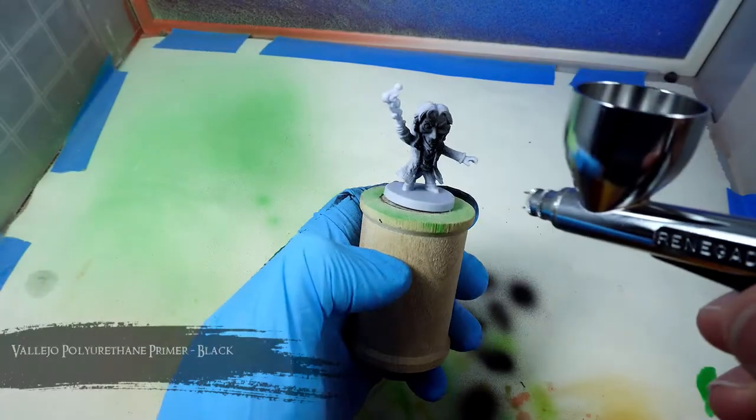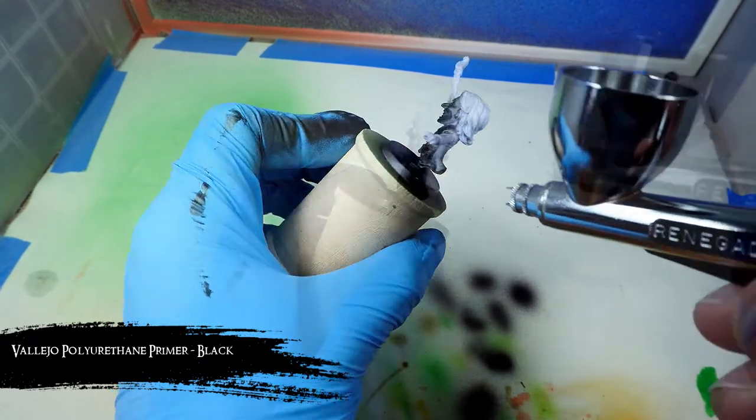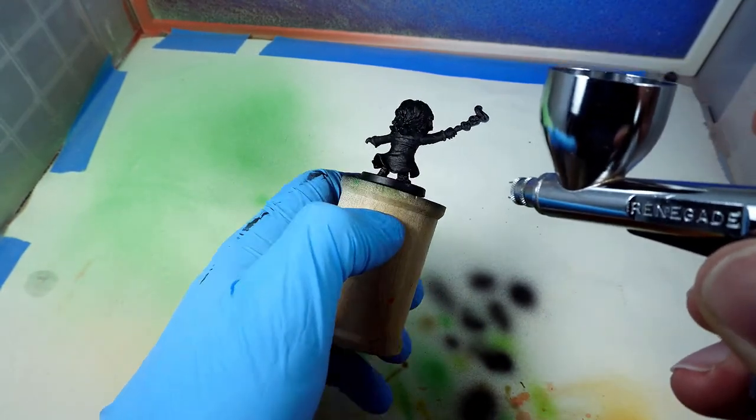I start off like usual priming him in some Vallejo Black Primer. I really like this black primer because it goes on really well through an airbrush. It doesn't really require any thinning, but you can if you want, and it goes on really well with the brush too.